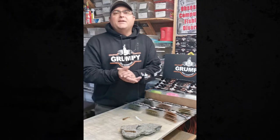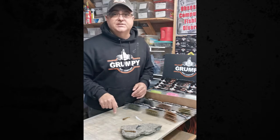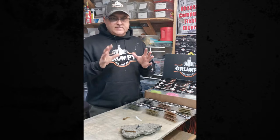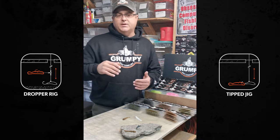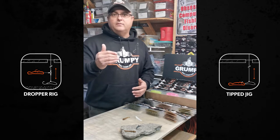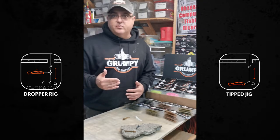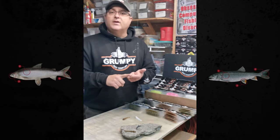Hey everyone, Marty D here back at Grumpy Labs, here to help you catch more fish — in particular for this ice fishing season. As I mentioned in my last video, I'm going to go through some rigging techniques that have been very effective for myself and others I fish with, specifically targeting whitefish and lake trout.